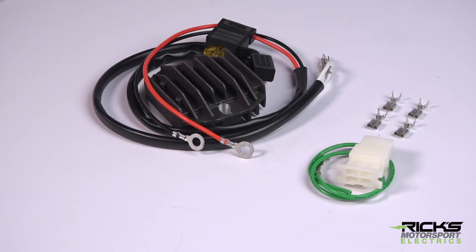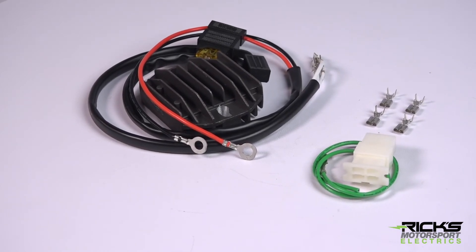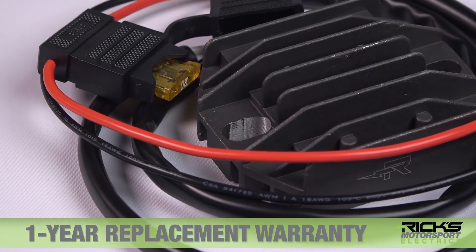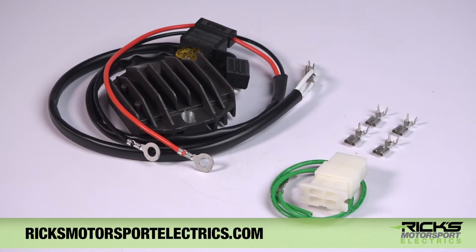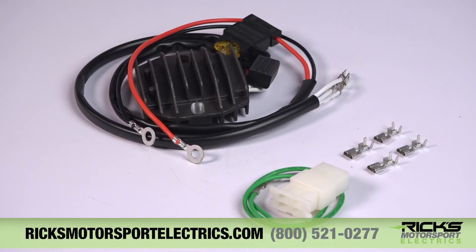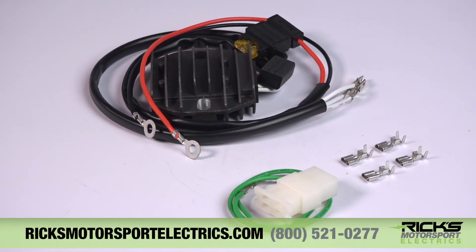Like every part at Rick's Motorsport Electrics, this rectifier regulator comes with a one-year replacement warranty. For more information or to order online, visit us at ricksmotorsportelectrics.com or give us a call at 800-521-0277.